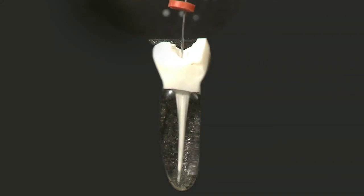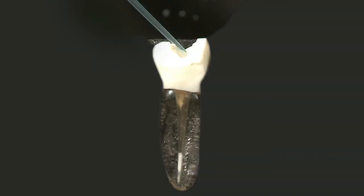The removal of UltraCal XS is thorough and easy using Ultradent citric acid delivered with the NaviTip FX tip. This small tip delivers the chemistry where it is needed and also scrubs the sides of the canal to assure complete removal.